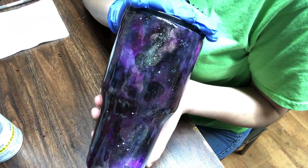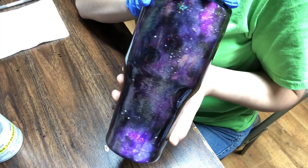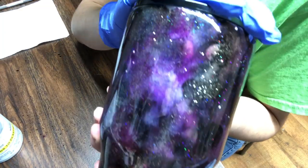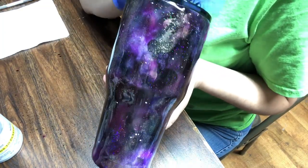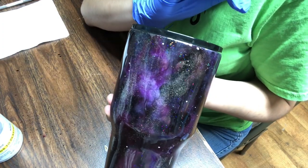Hey everyone, it's Leela from Miss Kiss Creations. Welcome back to my channel. Today I'm going to show you how I created this galaxy tumbler — it has some glitter on here as well, so it's a glitter galaxy tumbler. I'm going to go over some materials that you'll need and then we'll get started.